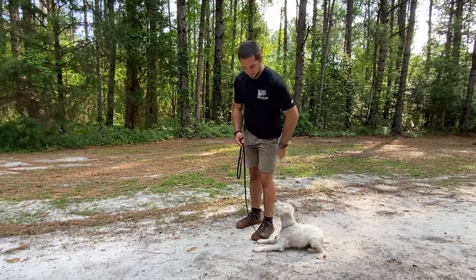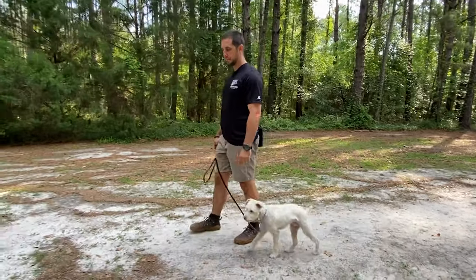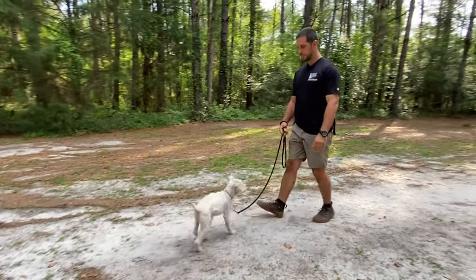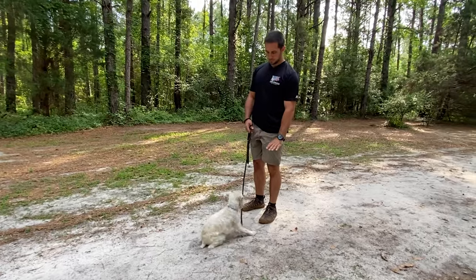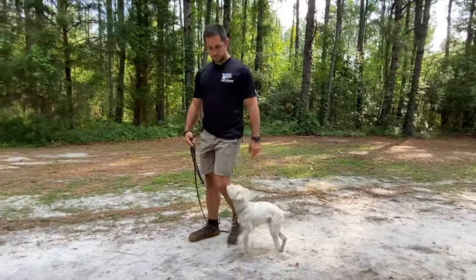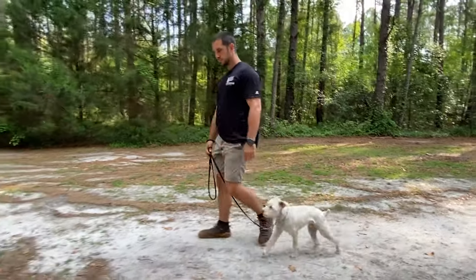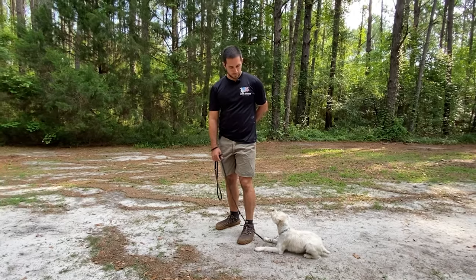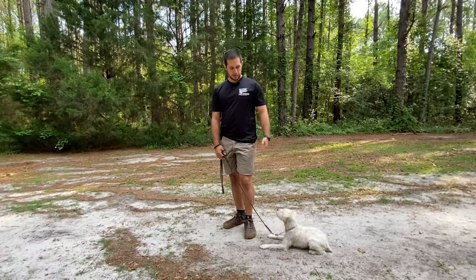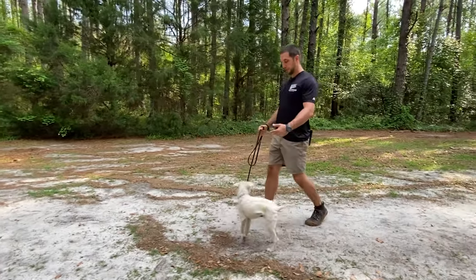Again, repetitions are going to be your friend. Once this becomes comfortable, you're going to stop rewarding all the time. Down. Good. Down. Good. Down. Good. Down. Good. On that fourth one we rewarded. If he didn't do it, we would say no and give a little tug on the leash for accountability.